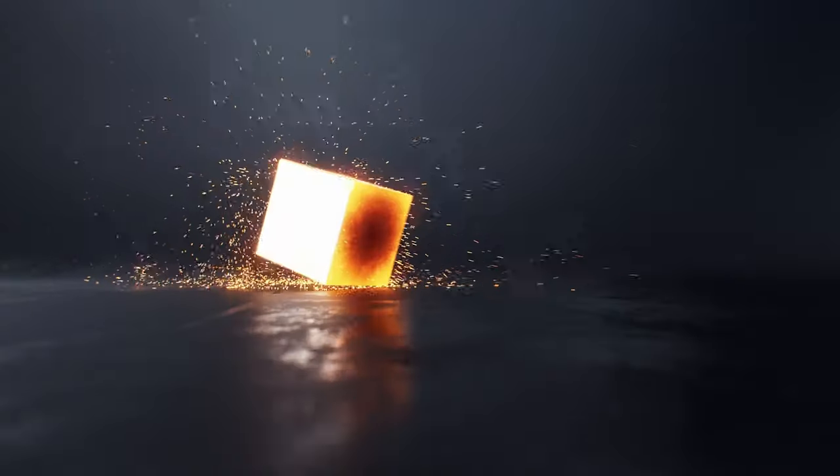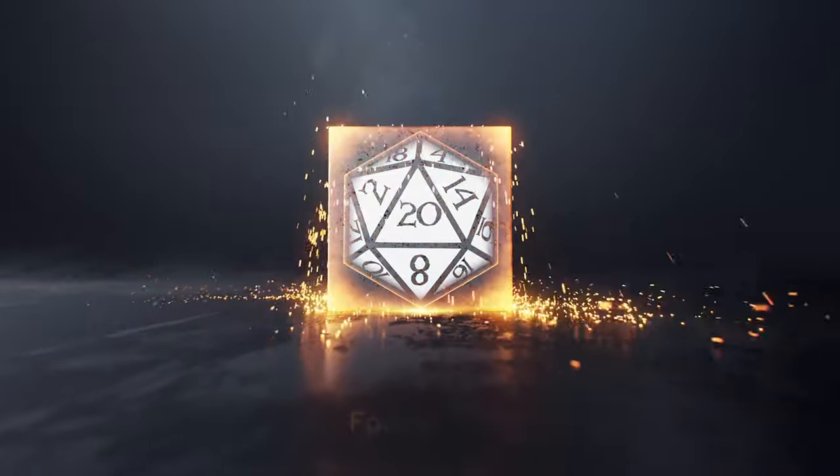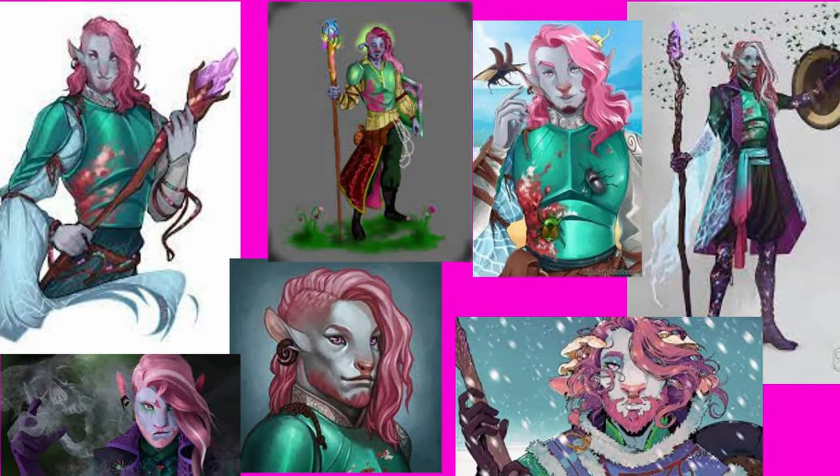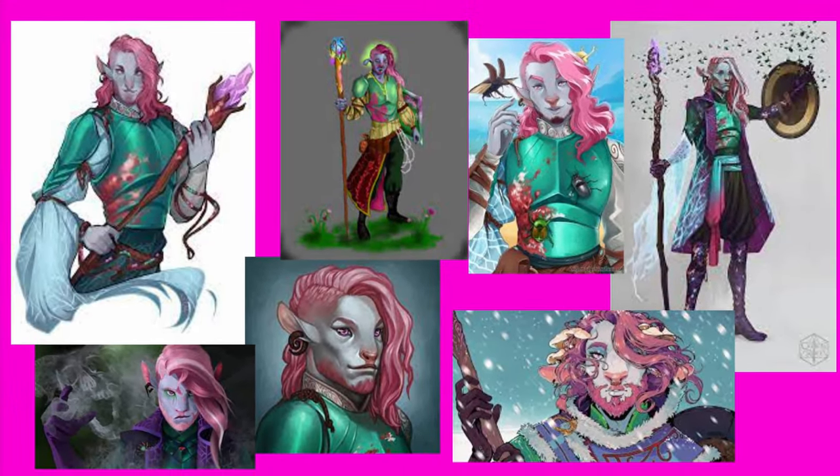It's time to paint Caduceus Clay. My name is Troy. Welcome to Facility D20. Before I get to painting Caduceus Clay, the first thing I need to do is look at some reference pictures, try to figure out what I'm going to do for this paint scheme, try to wrap my mind around it, gather my paints together, and then get at it.